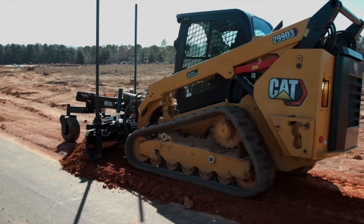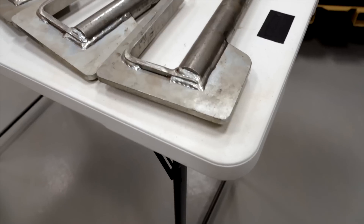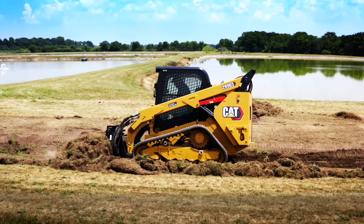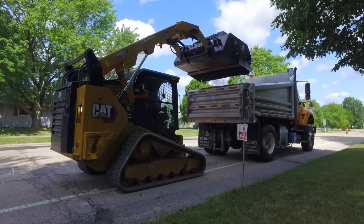Installing or removing a track can be time-consuming and hard work, but there is a better way and today we are going to show you how. The track bar system was designed to ease the headache of getting the track on or off your machine and back to work in no time. Let's take a look at how this three bar system can get you back to work quicker and with less effort than you may have thought possible.